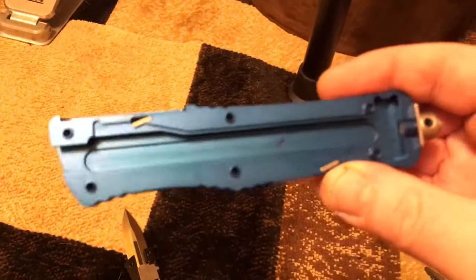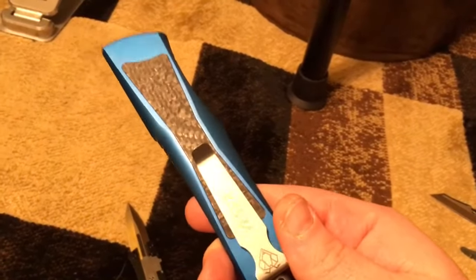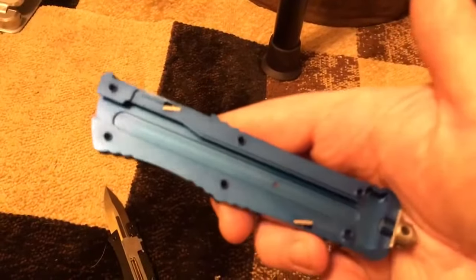The machining is second to none — it's just as good as a Microtech. And I'm telling you guys, before, if you were upset with the amount of blade play these knives had, these have less blade play than a Microtech. I'll get to all of that in the review. I just wanted to show you guys the internals on these things.